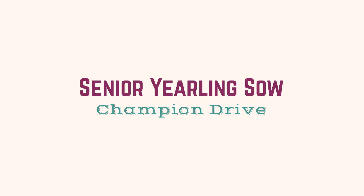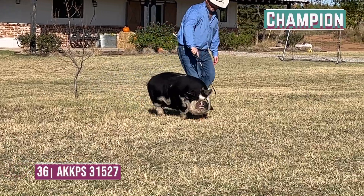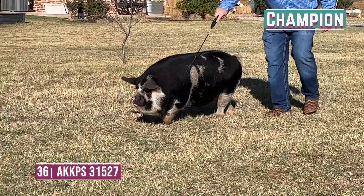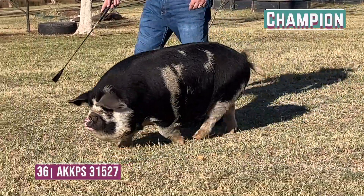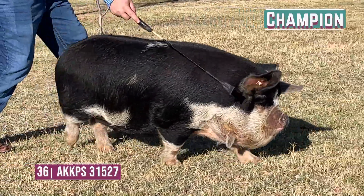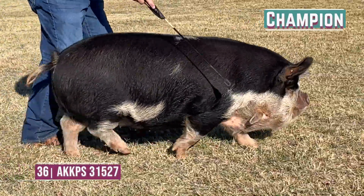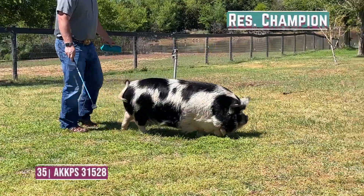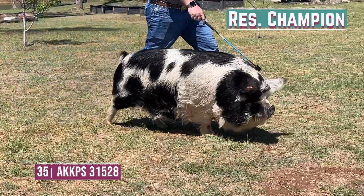For champion senior yearling sow, entry 36 is going to be our champion. I really like this one's strength of pasterns — she's extremely level, opened up about her blade width, and she's a level-hipped kind of sow that is appropriate in terms of her condition. Her skeleton reads right — she's a really long-striding kind of female. I like this one a good deal to win this drive.